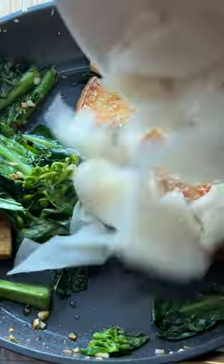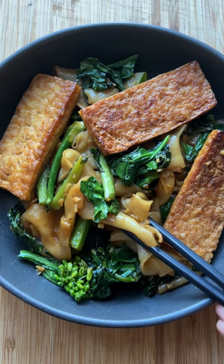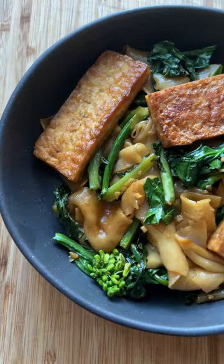Heat up the garlic in a non-stick skillet, then add the gailan, tofu, and one tablespoon of the prepared sauce. Toss together, then add in the noodles and the rest of the sauce. Let the noodles cook for one to two minutes, then dig in.